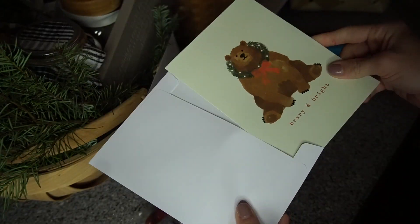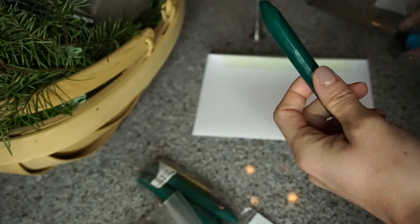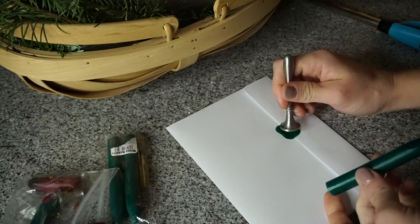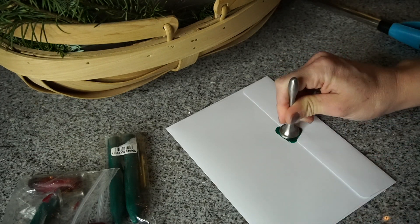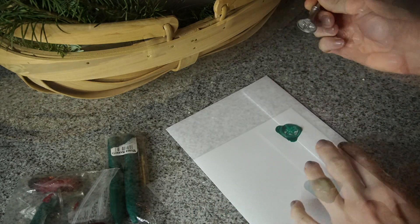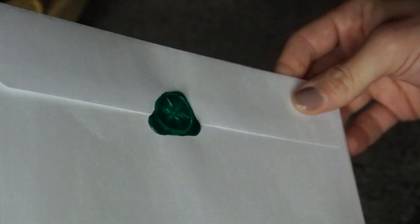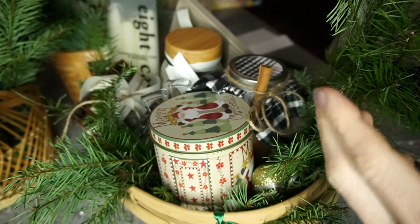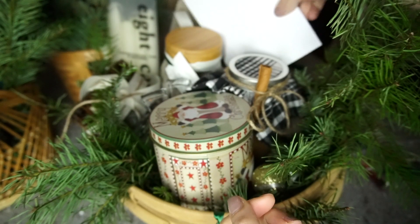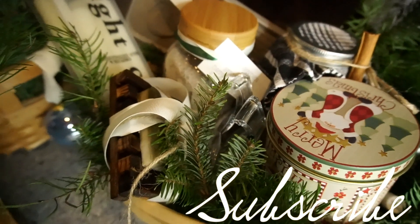The last thing I did was sit down with a cup of coffee and write out Christmas cards for each of my friends to put in these baskets. I stamped the cards with some wax and a wax stamp — I will link a set down below. A friend got this wax stamp set for me several years ago and I use it all the time — it would also be a great little gift itself. I hope you guys enjoyed this video, have a restful and wonderful holiday season, please don't forget to subscribe, and until next time I love you guys so much, bye!